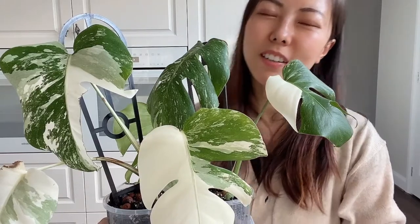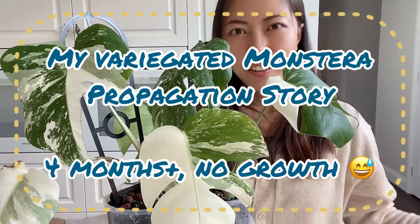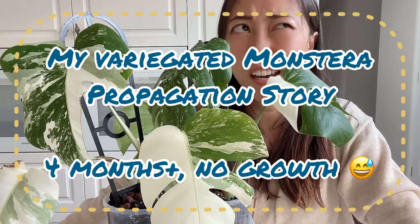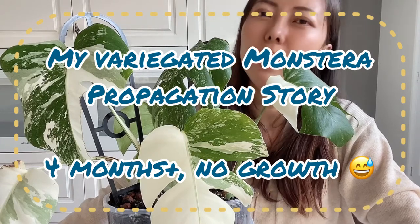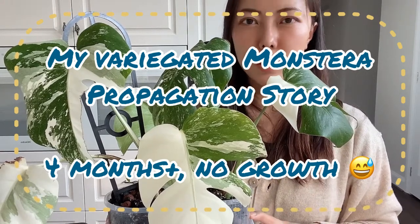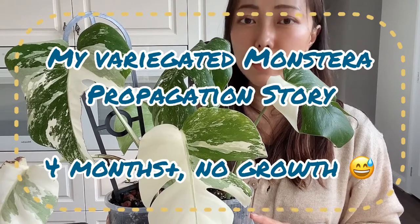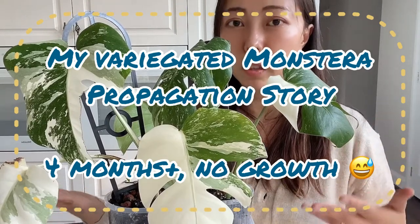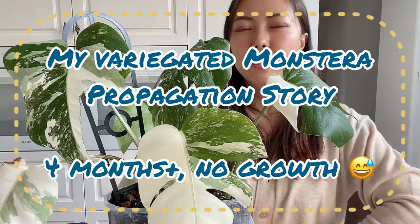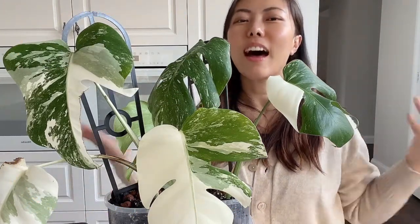Hello everyone, welcome to my channel. Today's video is about planting. If you are a long-term subscriber, this is officially my first video in English. The reason I'm doing this is because I heard from YouTube subscribers who are curious about my planting experience, especially with variegated monstera, but they can't understand much Chinese. They asked if I could make some videos in English, so — you asked, I heard it.